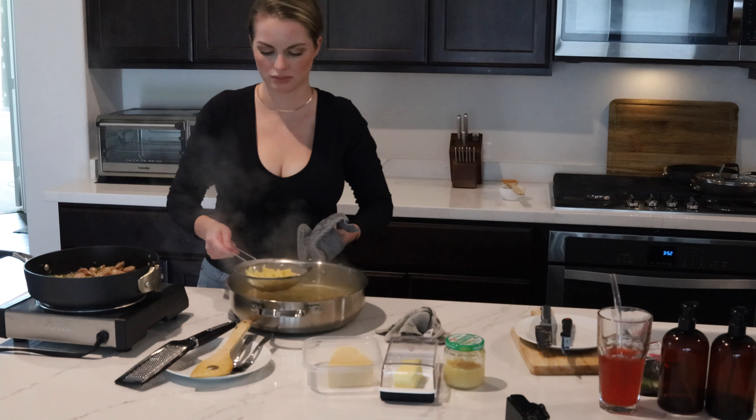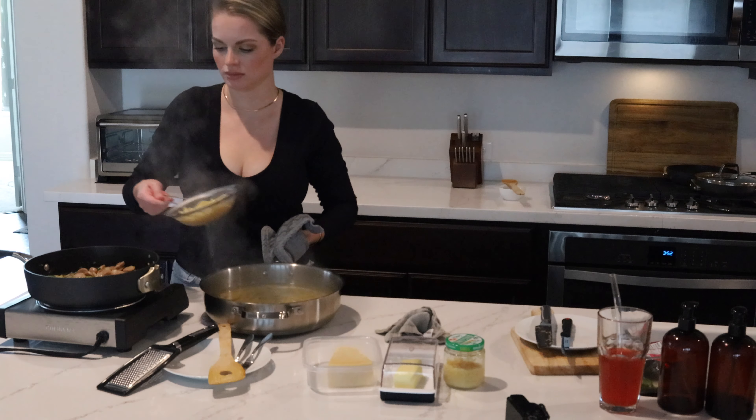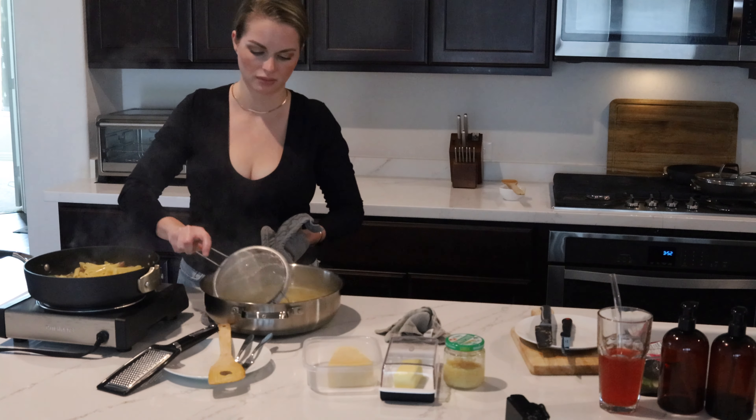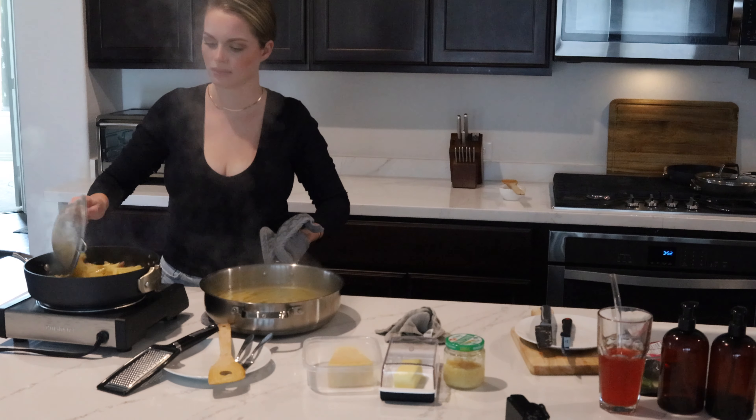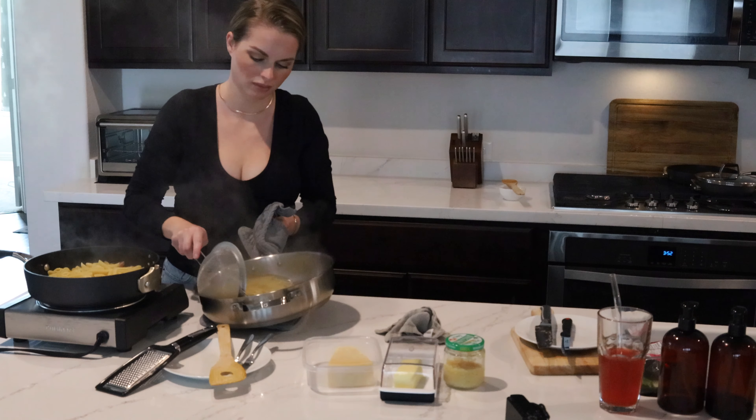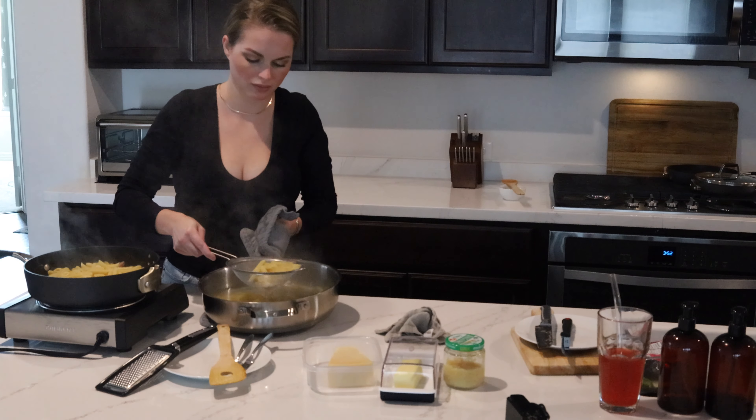The last step is to add in the penne pasta. You can either reserve some pasta water and drain it off completely, or you can use a strainer and you'll get a little bit of pasta water with each scoop. This helps to contribute some starchy water to the sauce.